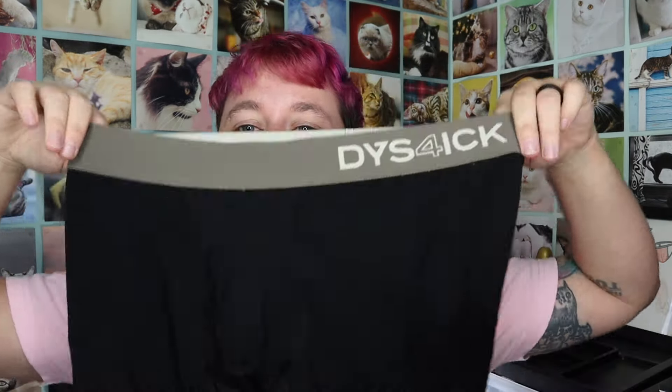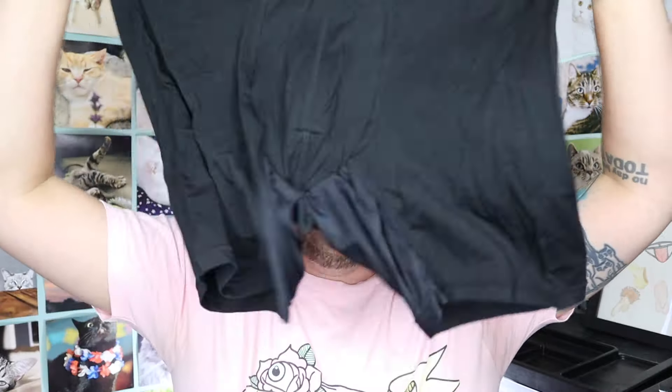But anyways, it's great that now there's a new company in Australia. These are $22 US, so pretty affordable and in the mid-range for packing underwear. So if you're looking for something, here it is. I hope that in the future they make other colors and maybe some briefs, because that would be really cool. All right, thank you so much for watching. I'll see you later. Have a great day!